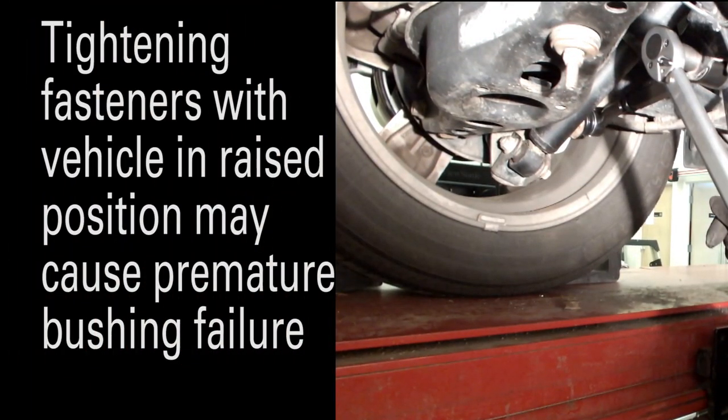Note: tightening fasteners with the vehicle in the raised position may cause premature bushing failure.